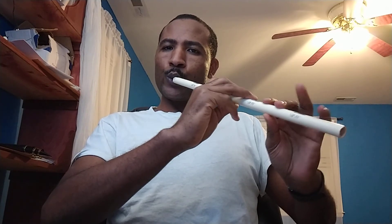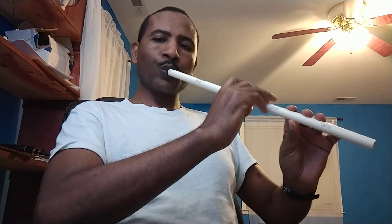[Speaker plays the flute again, demonstrating sounds from the newly made instrument.]